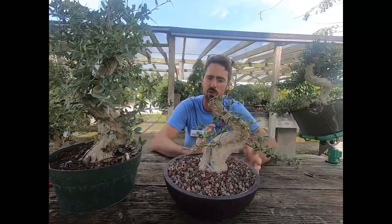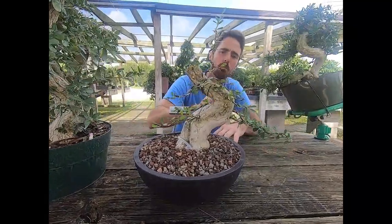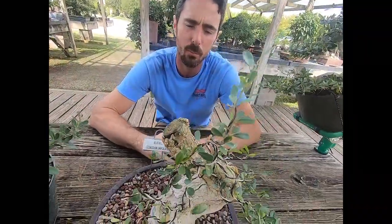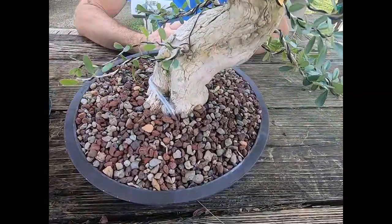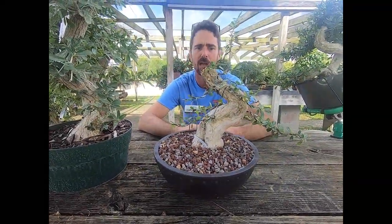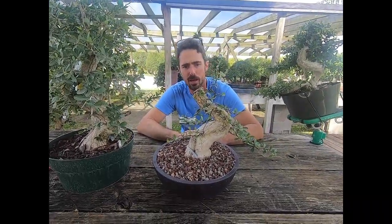Eric chose more of a conifer design with pads angled downward. It looks like these stubs at the top will probably be dealt with at a later date. I do the same thing — I have a stub I'll show you on my tree in a minute. We'll do a rough cut first, see where the tree pops, and then make the second decision for where to cut. You don't want to preemptively cut it and have the tree not push anywhere near that area.